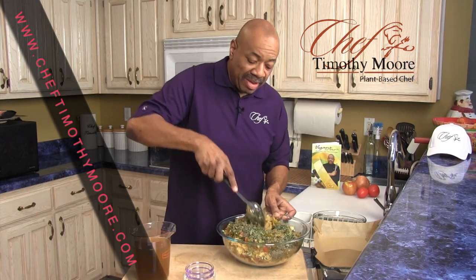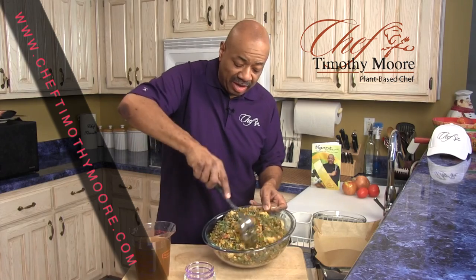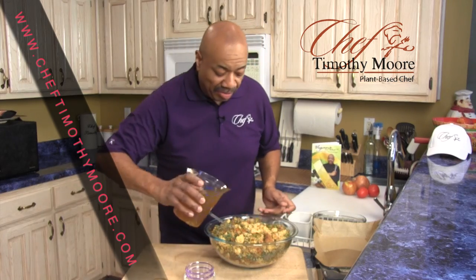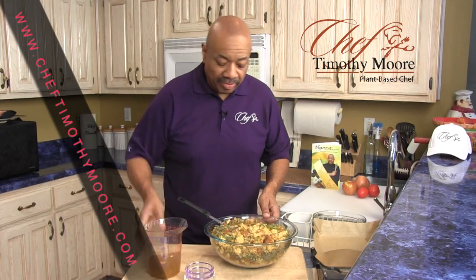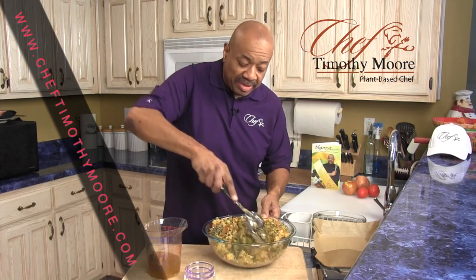It's all basil, thyme — and I'm going to mix this all together. I'm going to bake this at about 350 degrees in the oven for 30 minutes. Then I'm going to add about two and a half to three cups of homemade vegetable broth, mix it all together.